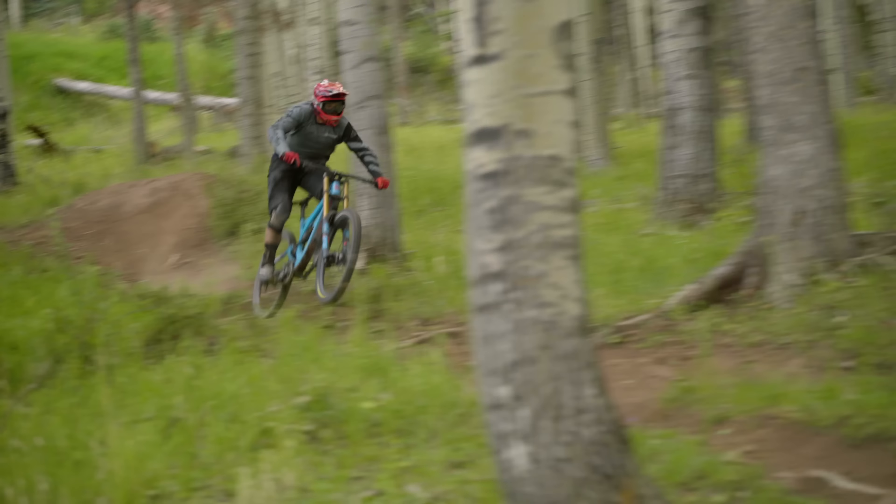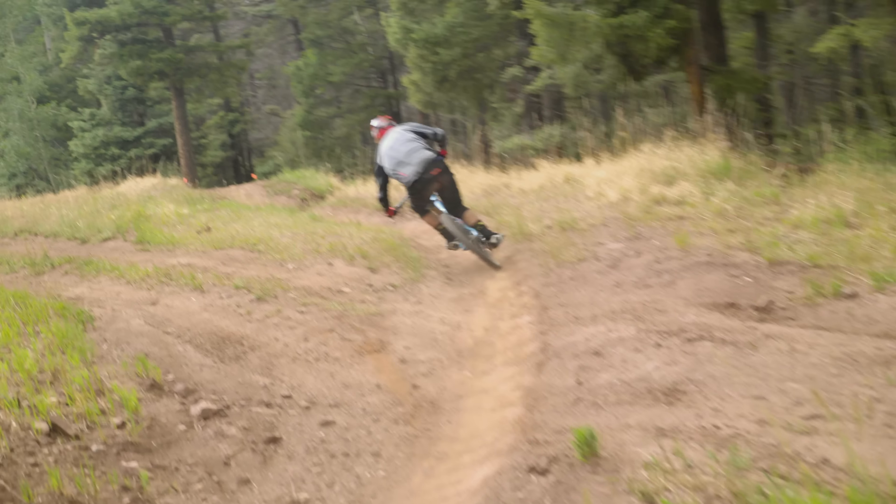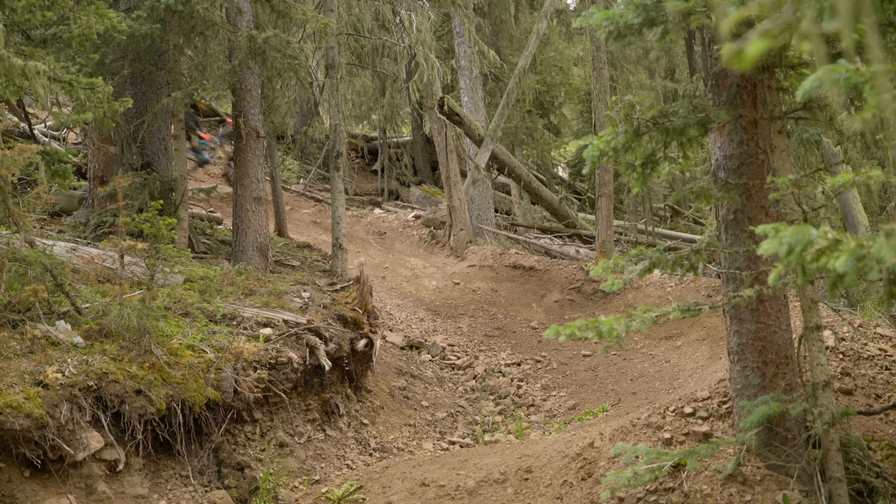Despite lots of attempts to fix it, the biggest weakness on the Phoenix is the level of noise that comes from the bike. It kind of just gives a disconcerting, almost rattly feel at all times. We know there's a way to resolve it; however, it's going to take some more time to figure it out.